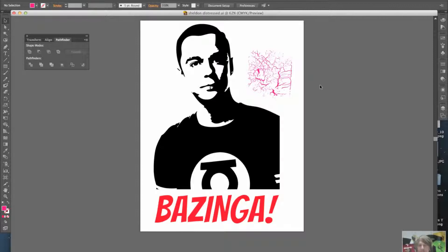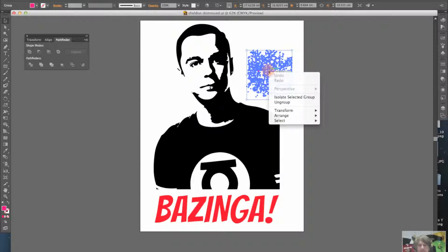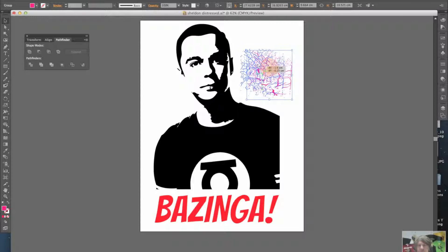What you want to do is take your pattern and make sure it's up front. To do that, right-click or control-click on it, then go to Arrange and Bring to Front. So that's now going to sit on top of the image of Sheldon, Dr. Sheldon Cooper.